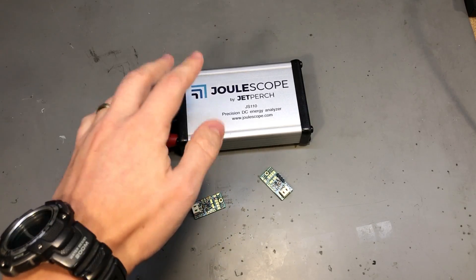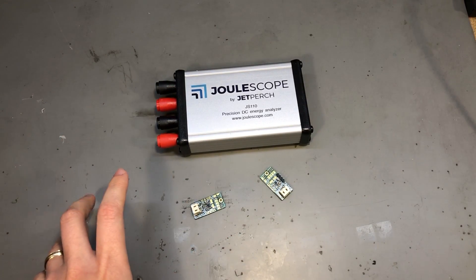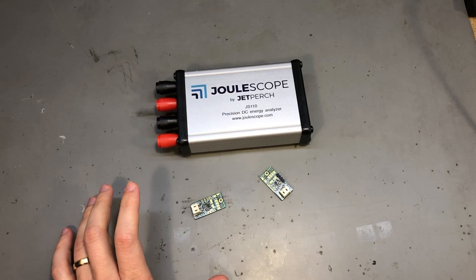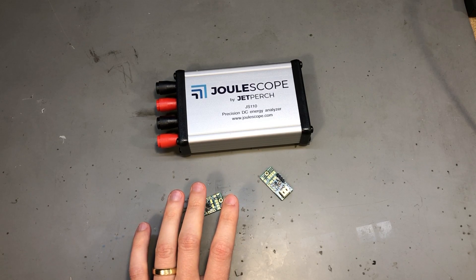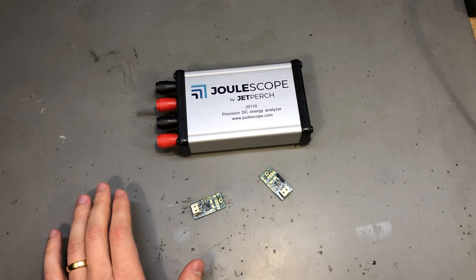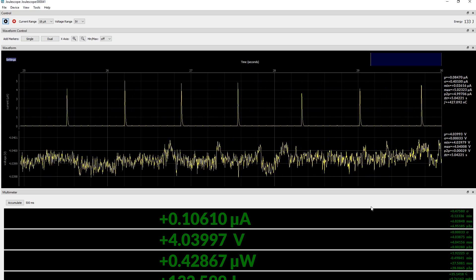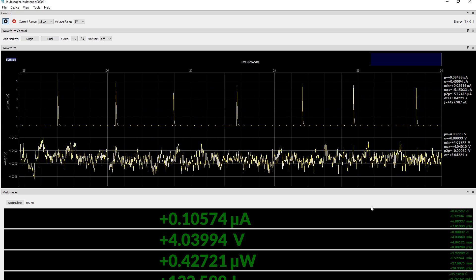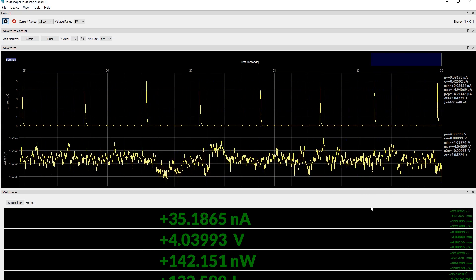I will be using my Joulescope to take some measurements of this board. I want to look at the quiescent current and also plot the efficiency across a range of output currents. For these tests I will be powering the board from my bench power supply at a set voltage of 4 volts. For the first test — the quiescent current — I'm supplying input voltage at 4 volts with nothing connected on the output, and measuring the input current to the module using the Joulescope.